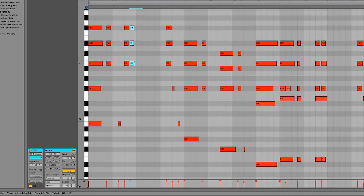MIDI data is like sheet music for your computer. You can edit it later note by note and make it all exactly what you want it to play. This means that even if you're not a great keyboard player, you can make any performance you want happen with MIDI.